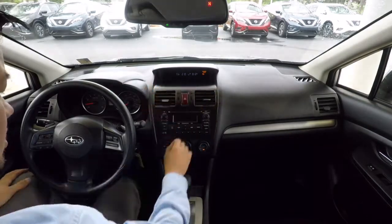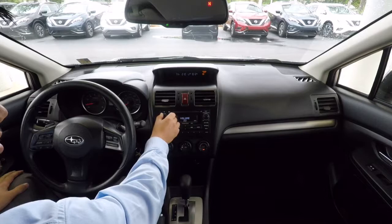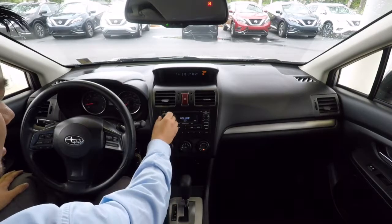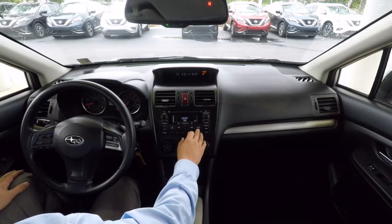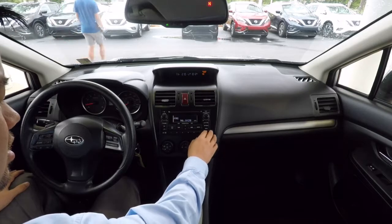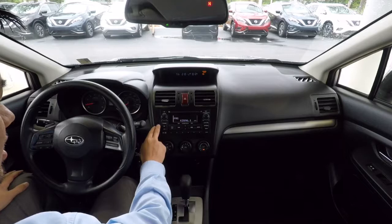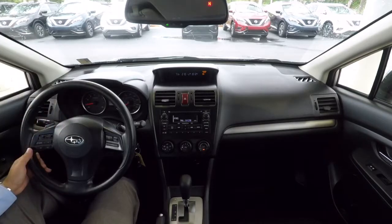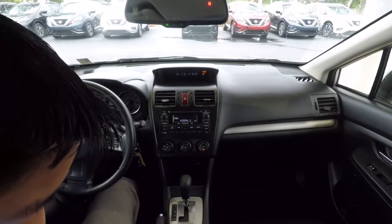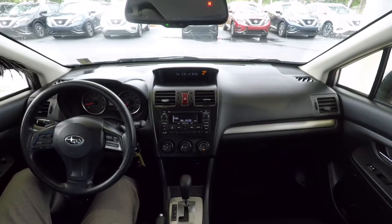Air is blowing cold — got cold AC. The radio works. We've got Bluetooth audio, speed-sensitive volume, CD, auxiliary input, FM, AM — all kinds of stuff going on over here. Looks like we've got auxiliary and USB input in the center console, and the armrest is adjustable.